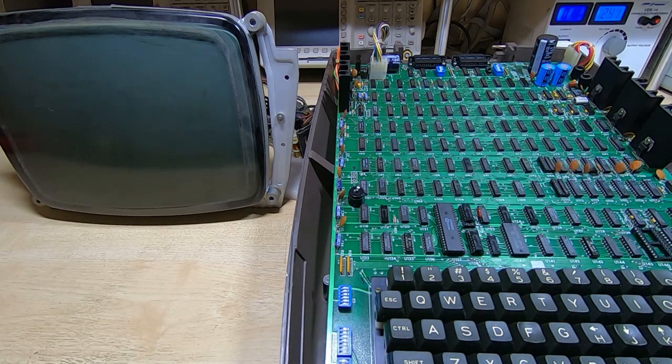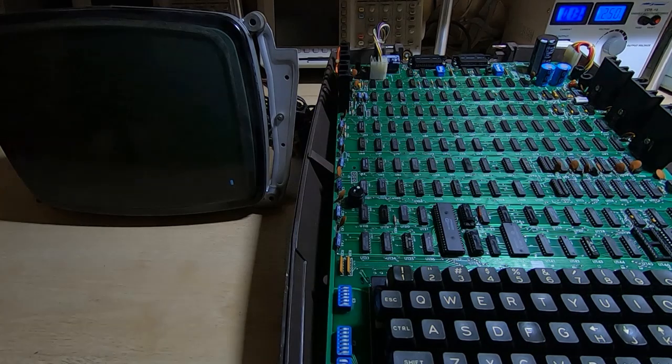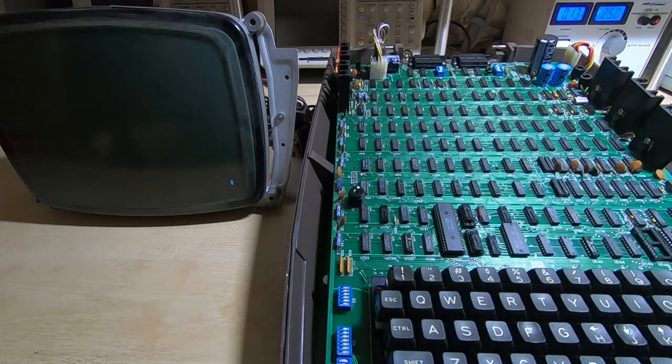We've got our startup beeps — that's a good sign. We'll wait for something on the CRT now... we've got the cursor coming on. I'll dim the lights so you can see it a bit more clearly. As I say it is upside down, but hopefully you can see that it is working. I'll just bring the cursor a bit near the top.